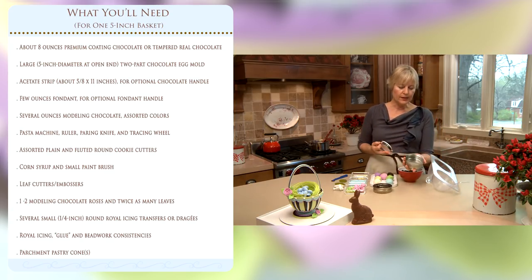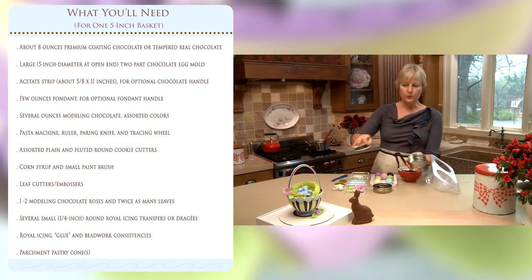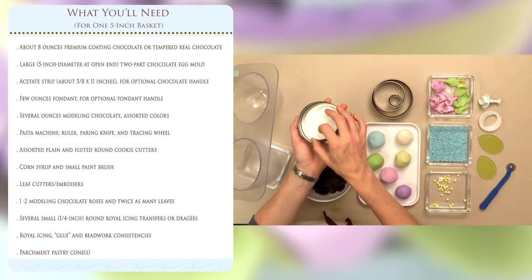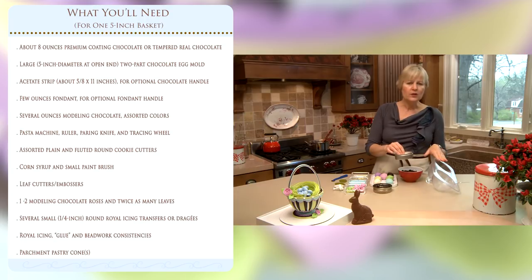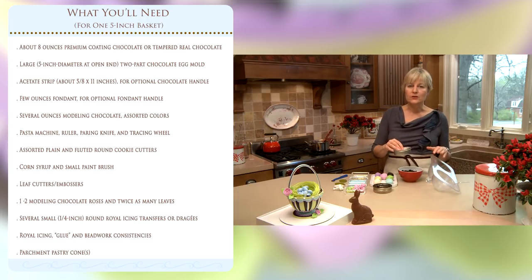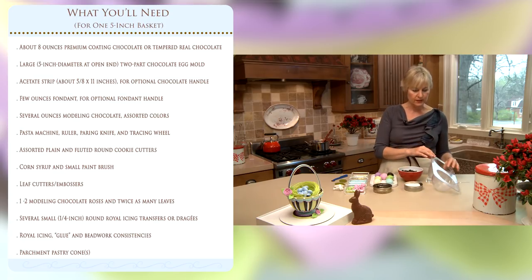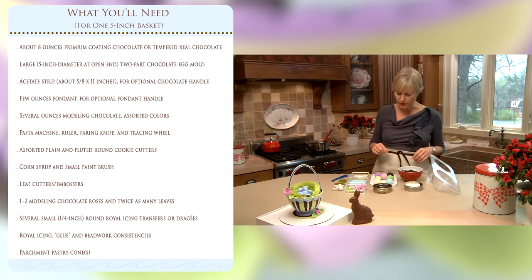The other mold you'll need is something for the base. For this big basket I'm using one of my empty cookie cutter containers. You could also use a deli lid, but I like the size of this one, so we'll probably be using the metal one today. You don't need fancy store-bought molds necessarily — you can often find things around the home that are suitable, but I will have links especially to this egg mold in the video description.